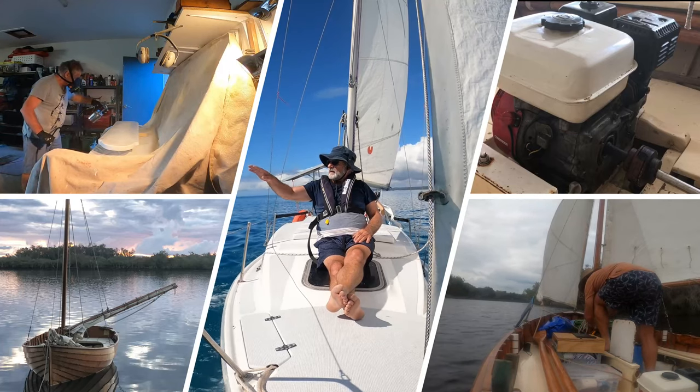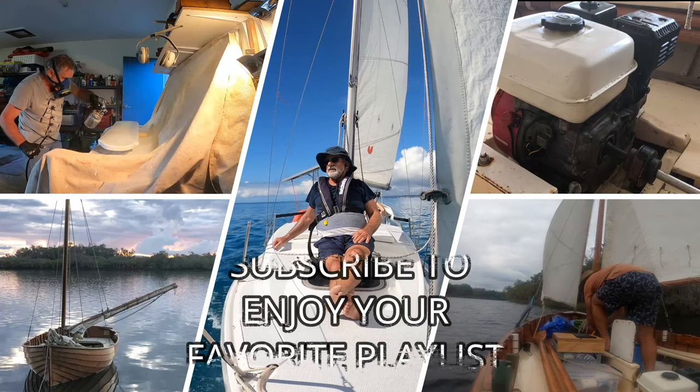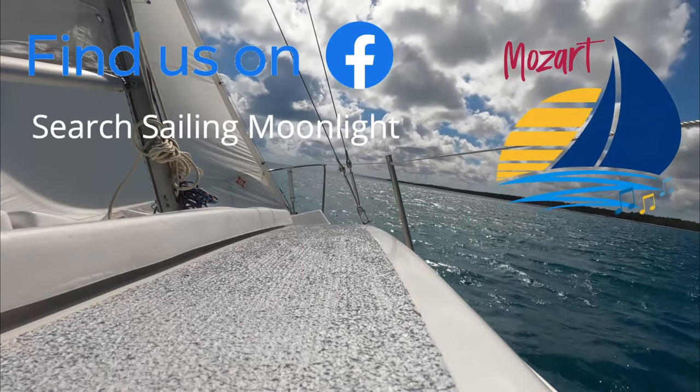When you're subscribed you can choose the playlist that you're interested in, whether it's dinghy cruising in moonlight, restoring fibreglass boats, or tinkering about with old inboards. Please do subscribe. Don't wait — check out my site. Thanks, guys. Bye.